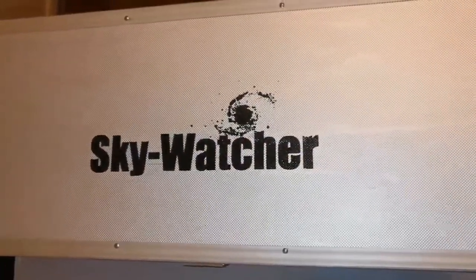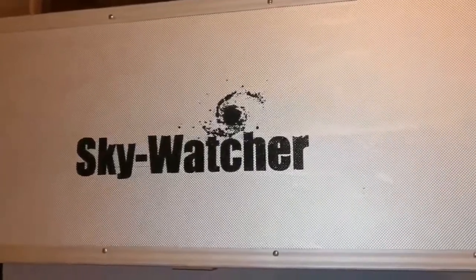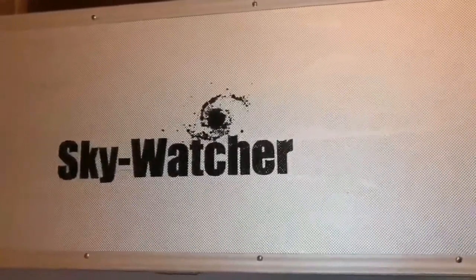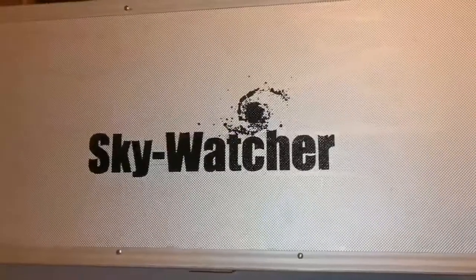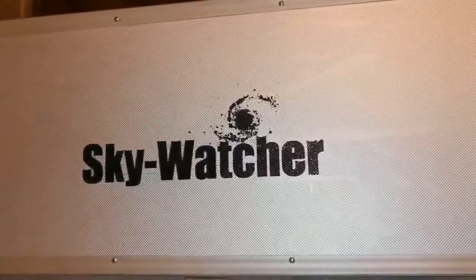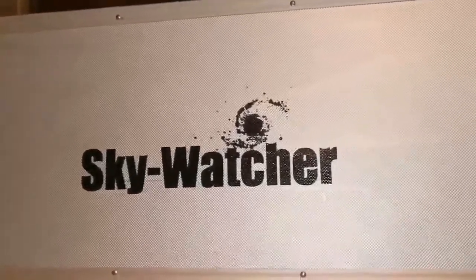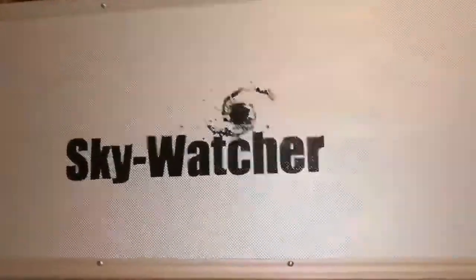This is the unboxing of a Skywatcher DS Pro 120 apochromatic refractor telescope. These are becoming rare now due to the coronavirus crisis — China is in a situation of shutdown, so importers are not able to satisfy market needs. There is demand because people are at home wanting to buy something, and there are long waiting lists for apochromatic telescopes in Britain. Finding one second-hand is a good thing, and I was lucky — let's unbox it.